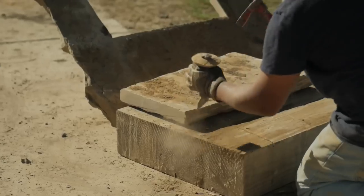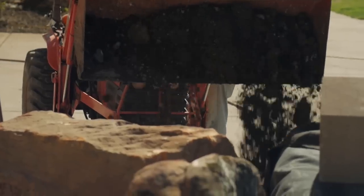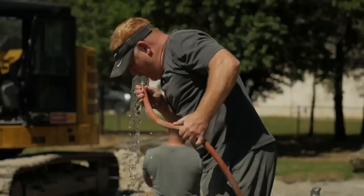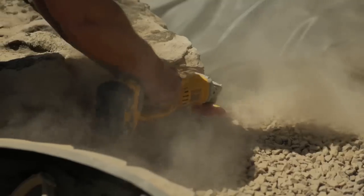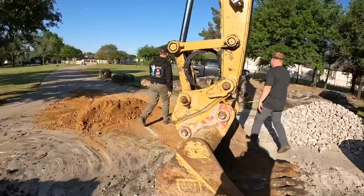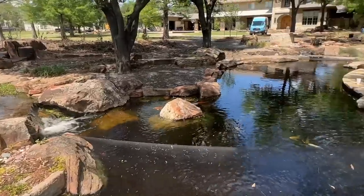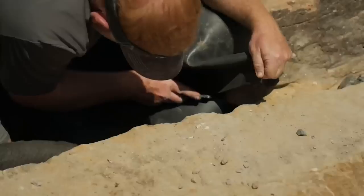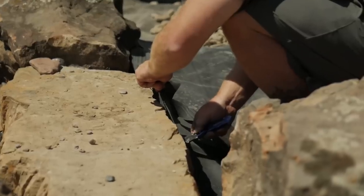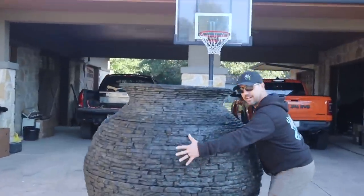Hey, I'm here with my good friend Jack. I told you we were going to do something special. Jack, why are we back here? Man, how insanely lucky are we? We're in Texas, back at Matt's house. We built that epic pond, stream, all that kind of stuff. Now he's like, I don't have enough water features, I think I need something else.